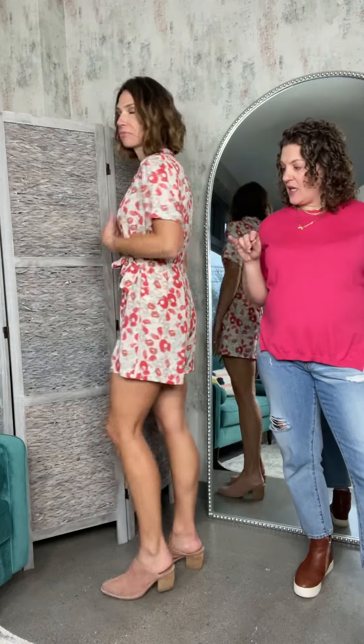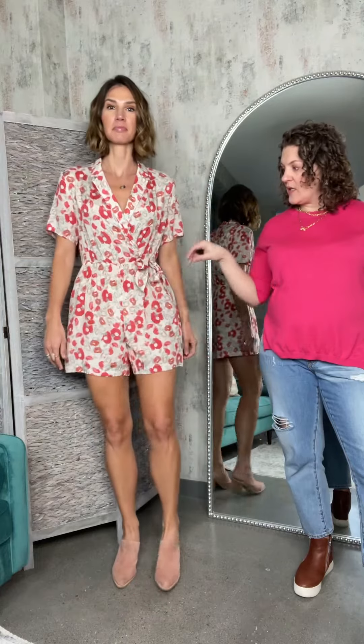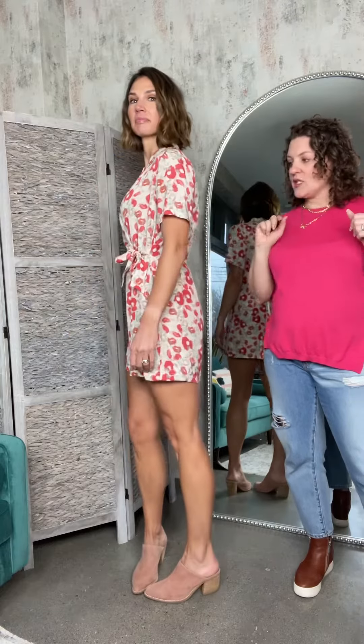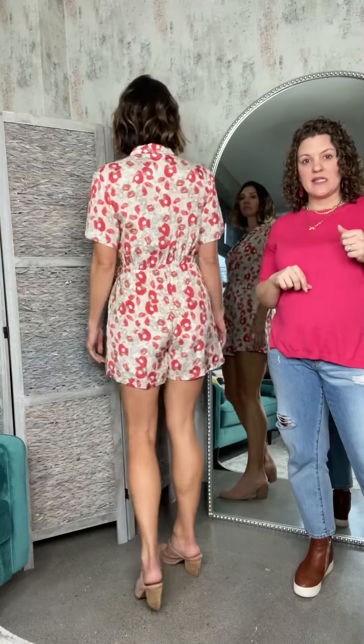It's fully elasticated around the waistband with this little tie. It is a faux wrap on the top, so just be aware of that — if you're large-busted, it may pop open. I love the length of the sleeve here too, just a great right-below-the-bicep length.